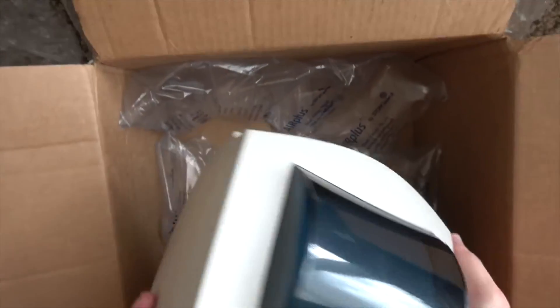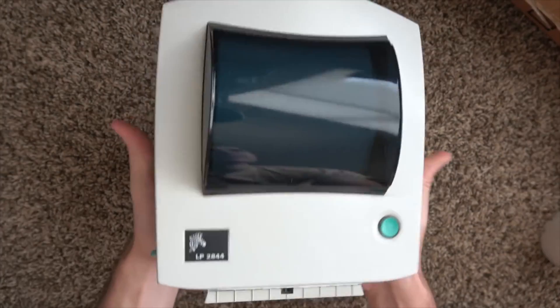I created another video in the past talking about the Zebra LP 2844 as the best thermal printer under $100. Since that video increased in popularity, that printer has sold out, raising the price. As soon as information gets released publicly it tends to drive up the price of a certain market. If you hunt really hard you can find that printer still for under $100, but if you have a little bit more to spend I would recommend getting this printer.